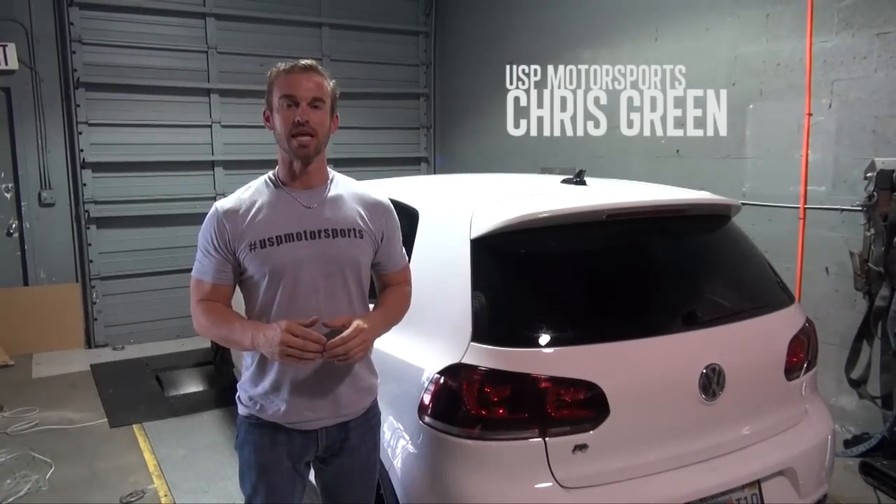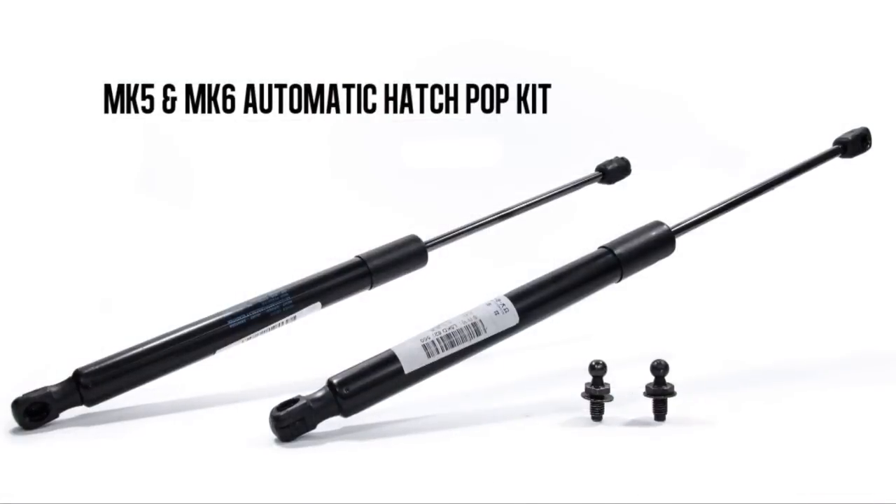Hi, I'm Chris from USP Motorsports. Today we're working on an install with our Mark 5 Mark 6 automatic hatch pop kit.